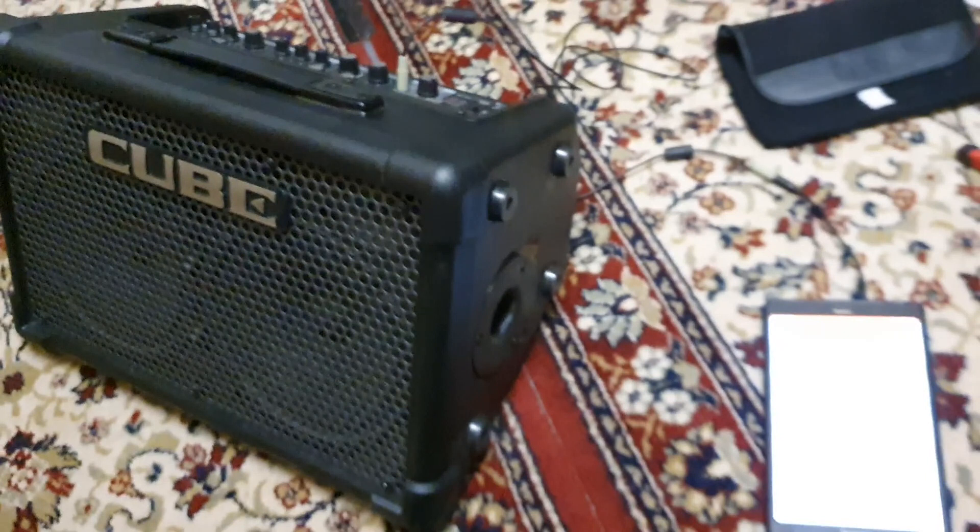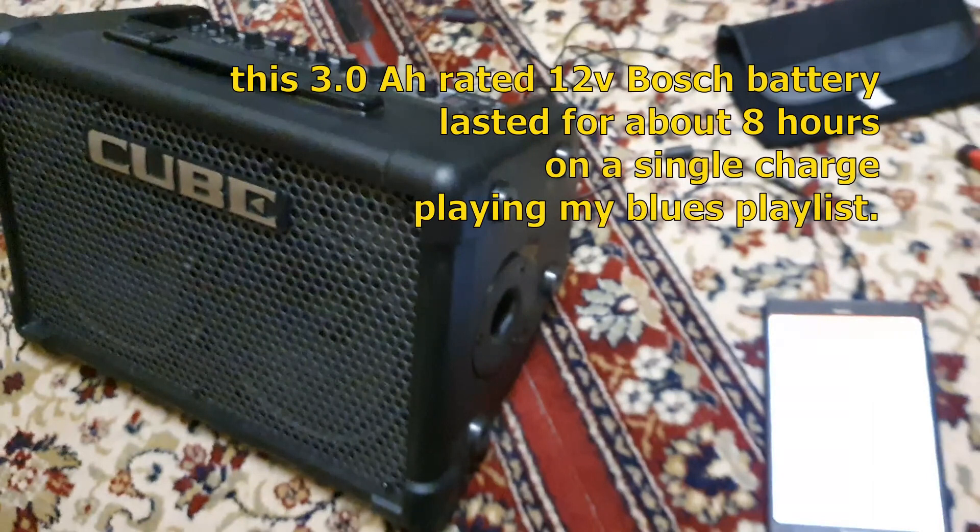Of course, if we're going to busk we're probably not going to use this amp on low volume, but rather loud. So let's start this show and see how many hours it lasts.